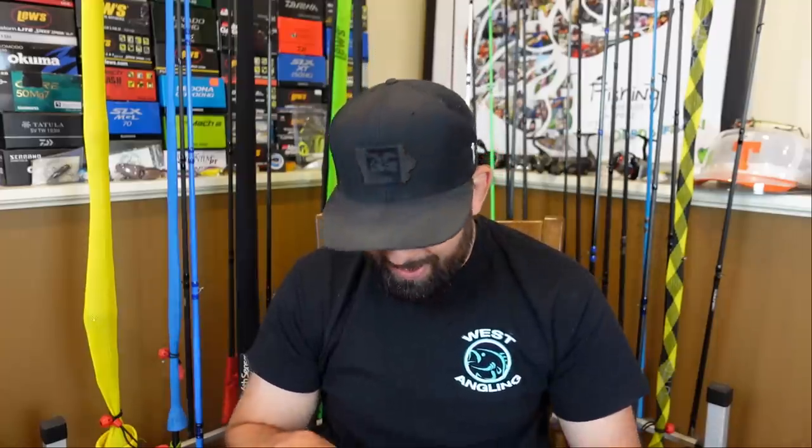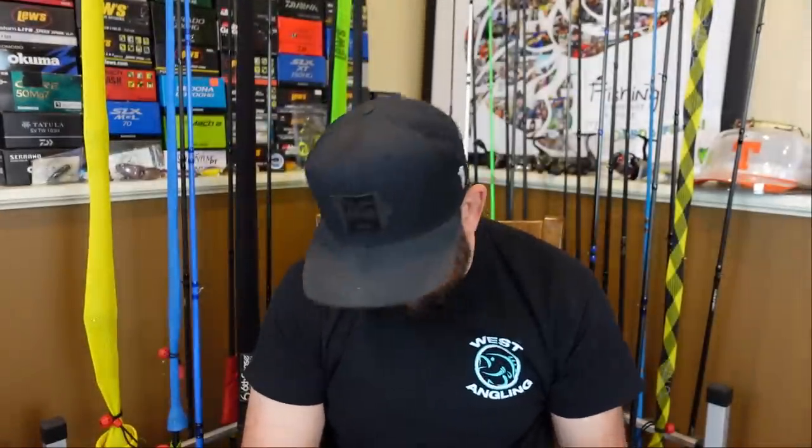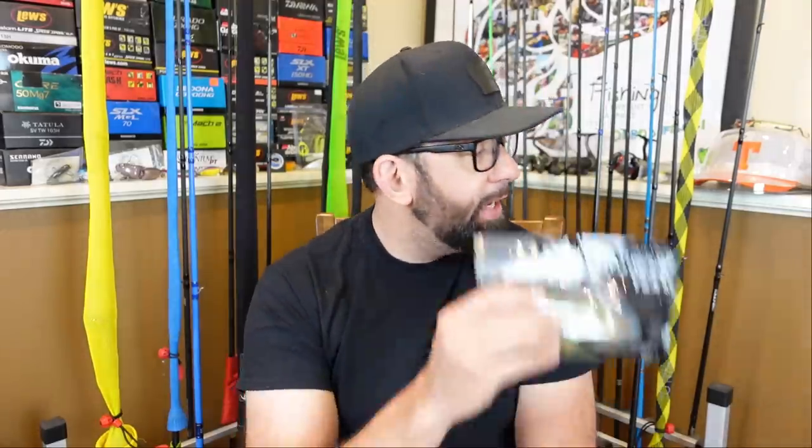World's Worst Fishing reached out and said, hey would you be interested in doing a little collab? I said heck yeah! He said he had some baits he'd like me to try out — he does some hand pouring. So today we'll be taking a look at all four packs he sent me. I'm going to go over what he sent, how I plan on rigging them, and even the combos I'm going to use. The name of his company is Land is the Limit Soft Plastics and he's down in Florida.